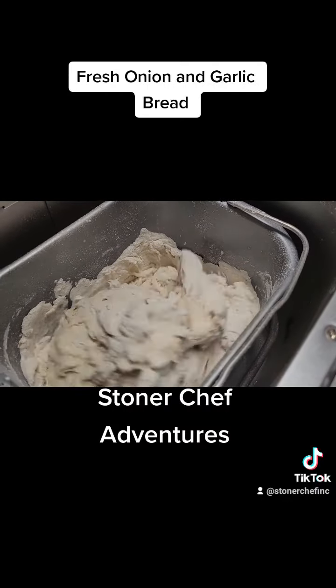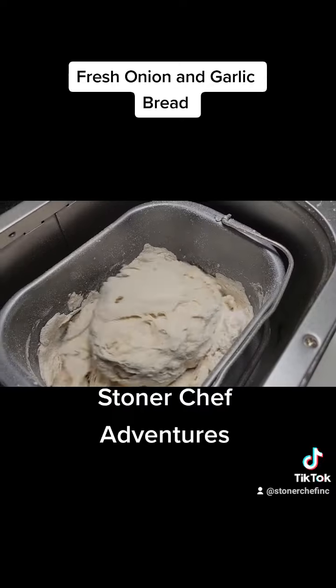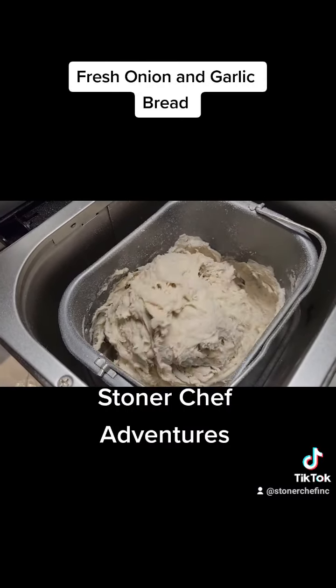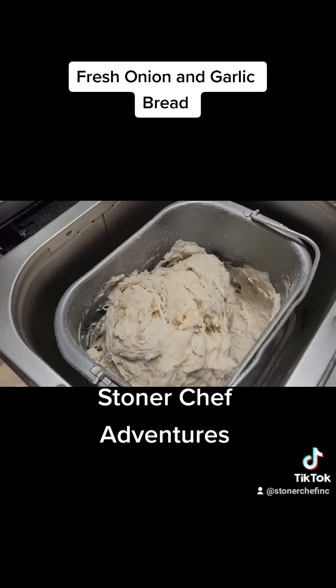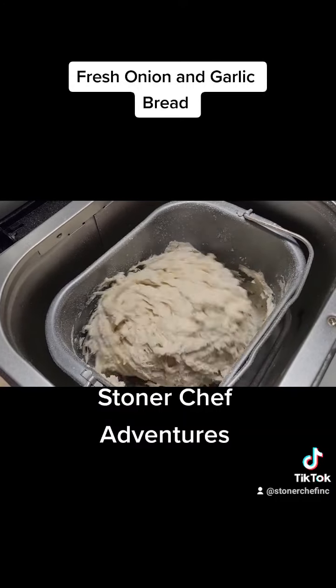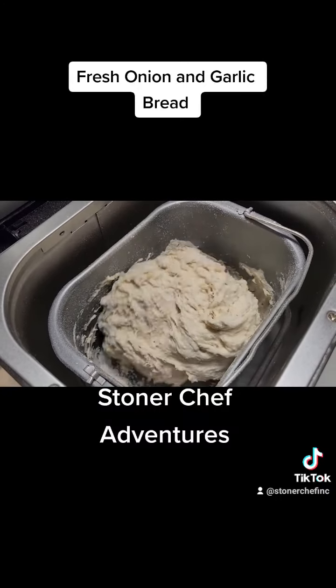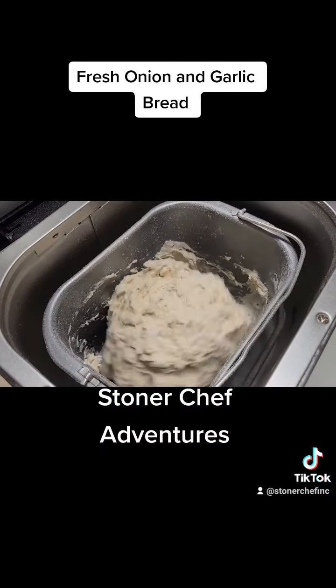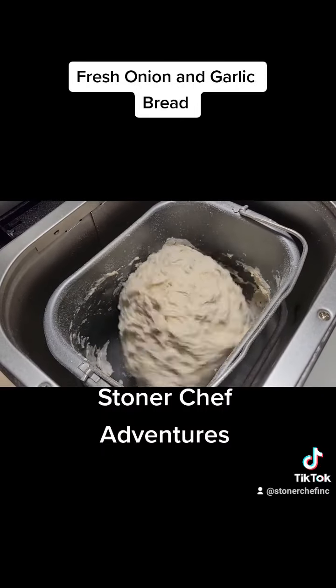You guys can find more recipes like this on my YouTube channel — hit the link in my bio. That's why I love bread makers, and also fresh bread — who doesn't like fresh bread?